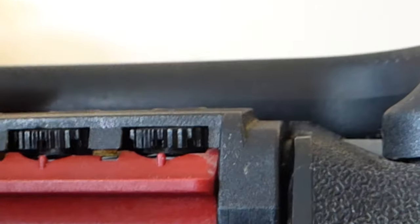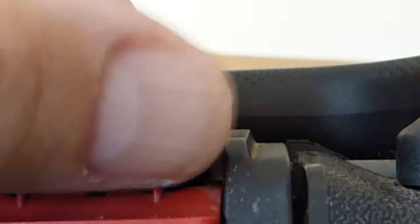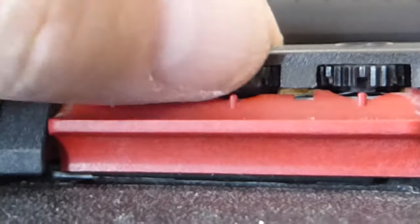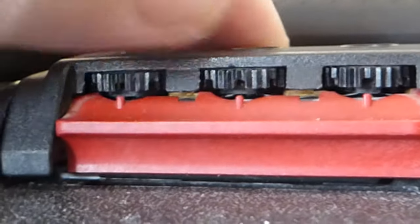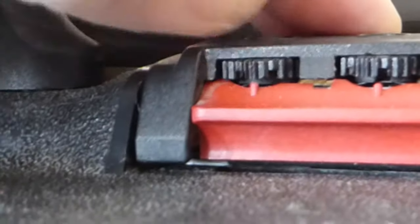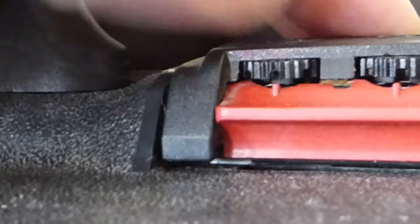What I'm looking for underneath the lock wheels — this might be slightly difficult to see — is where there is a hollow in each of the wheels. If I rotate them around, you can either do this by eye or with a small piece of metal or plastic that you can push in there to do it by feel.